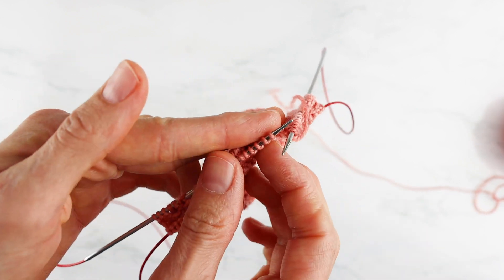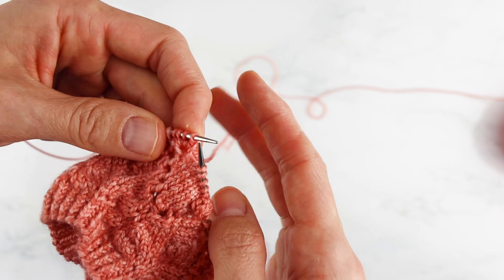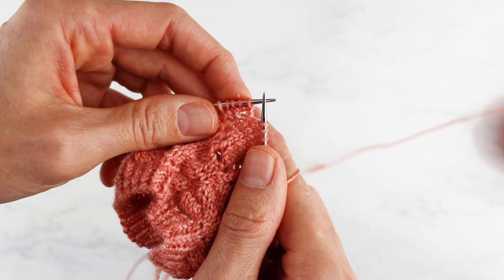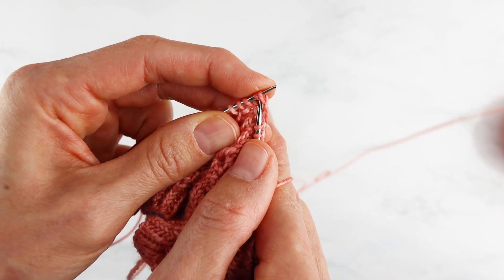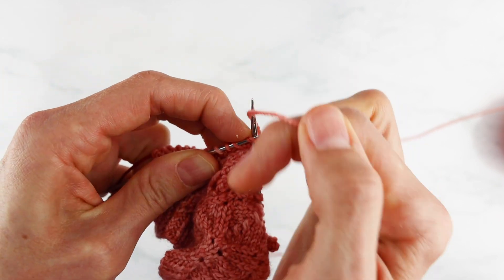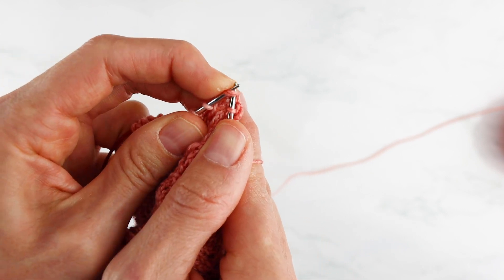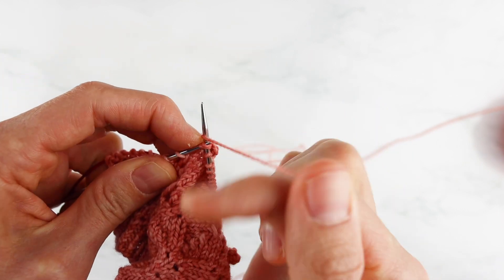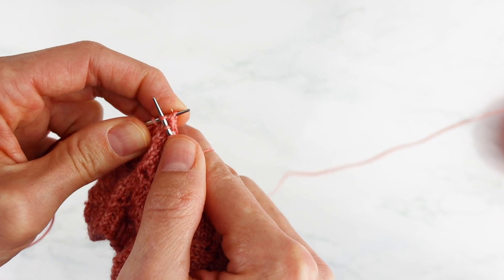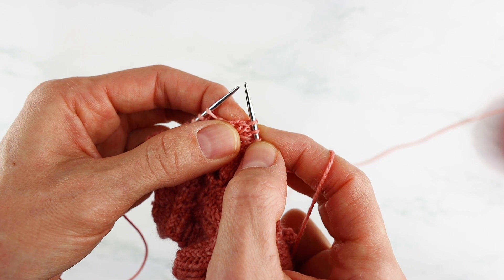The next step — we're going to turn our work back to the right side, and now we are going to knit two together twice. I'll insert my needle and knit two together, then insert my needle in the last two stitches and knit two together. Now I have two stitches left from the original four.